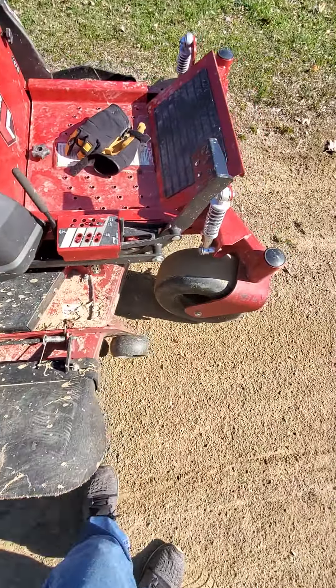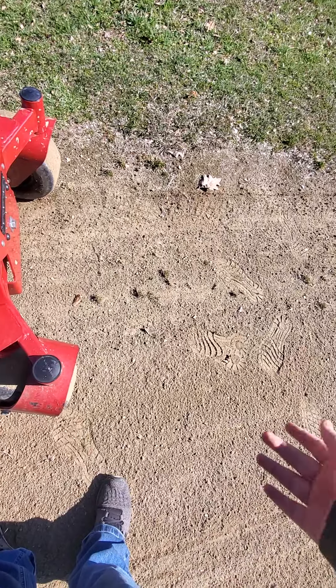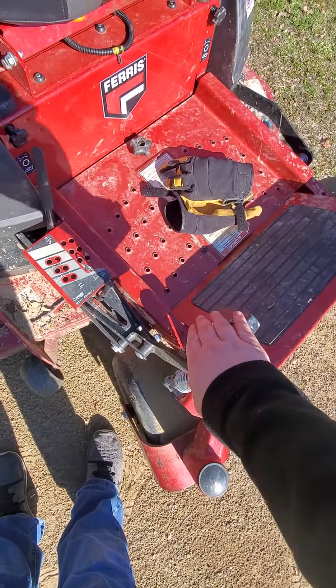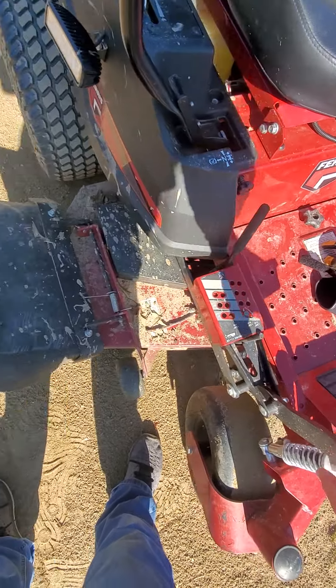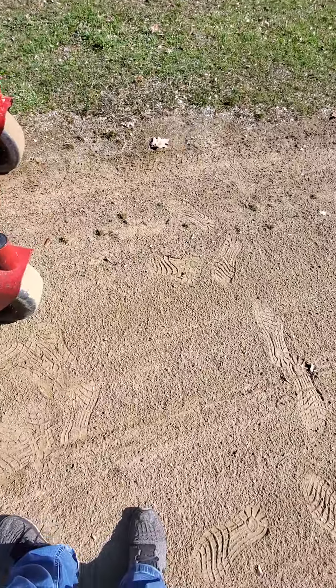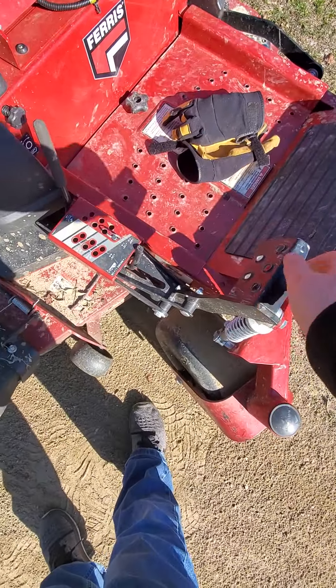Another thing is this — whenever there's a tree or something like that on your path to mow, if you're too lazy like me to get up and move it, you push this forward, but not the full way. Because if you push it forward the whole way, the whole deck stays up, but if you just push it forward enough to have the deck come up, you can just go right over the tree branch or anything, then release this and keep mowing.